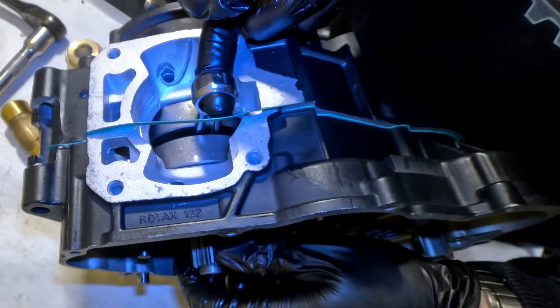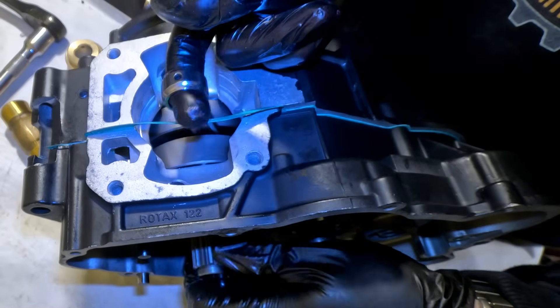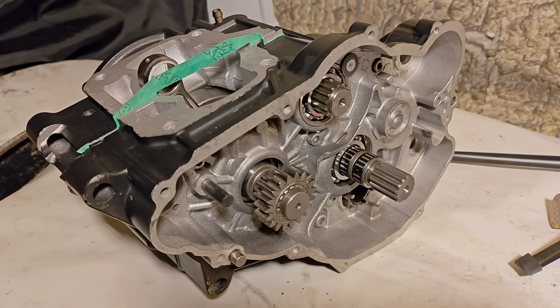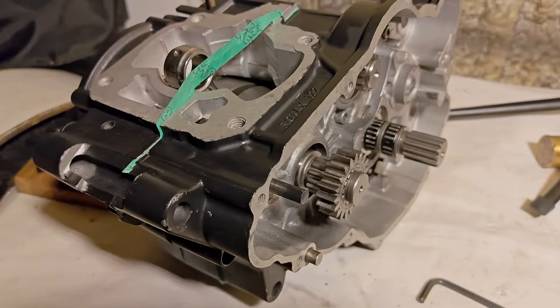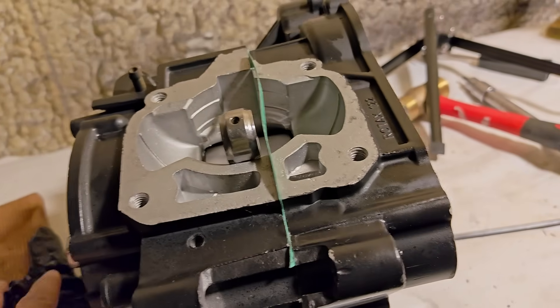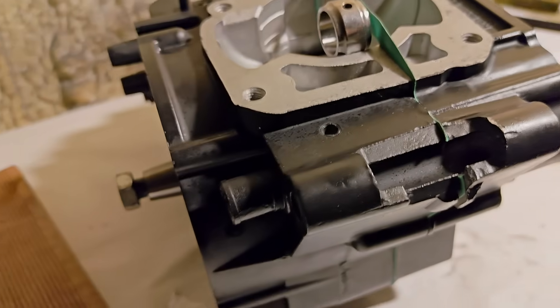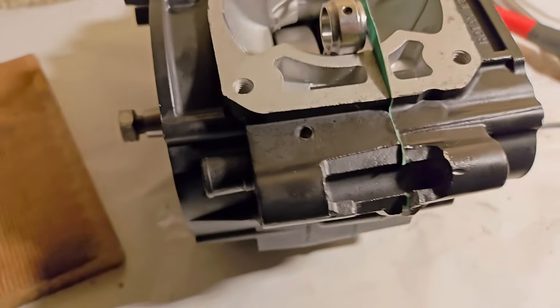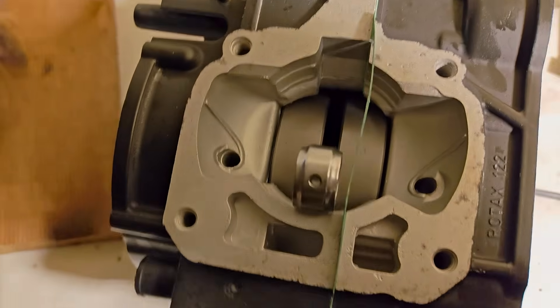In the next video I will install the new fresh hardware, torque everything to spec in a pattern, and do a final crank and gearbox check. Next episode will include new bolts, torquing up the engine, and installing the clutch. If this has helped you see the process a bit clearer, please consider subscribing so you don't miss it.